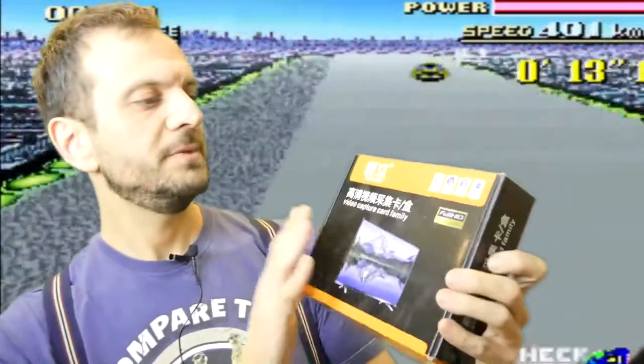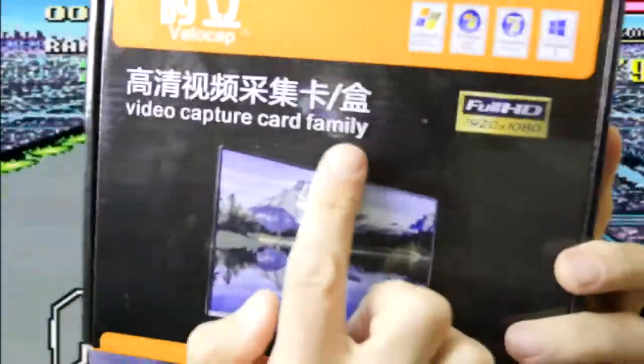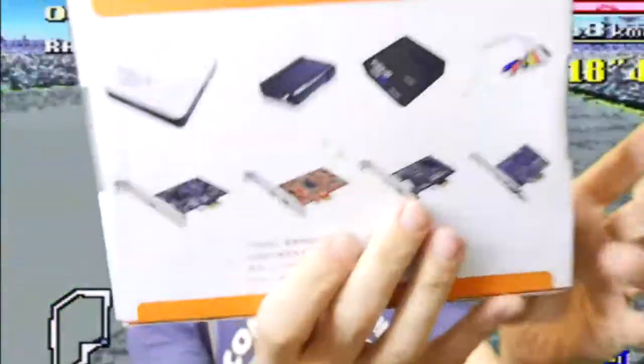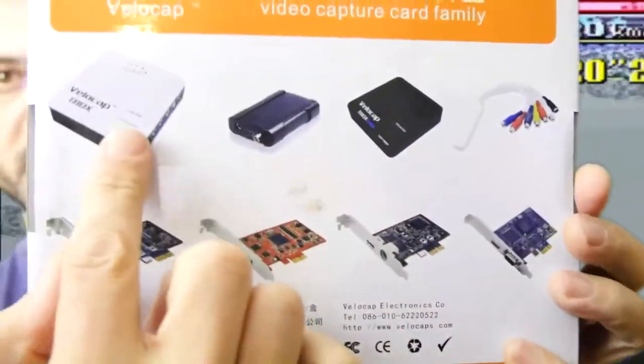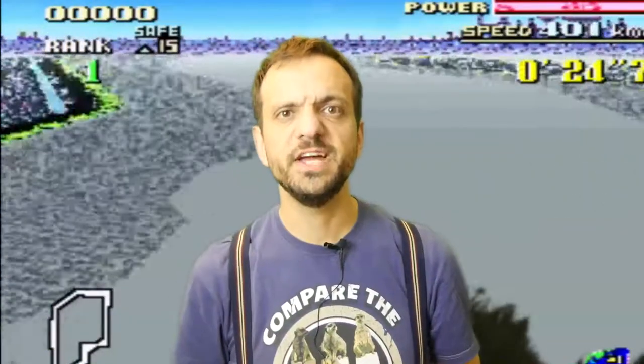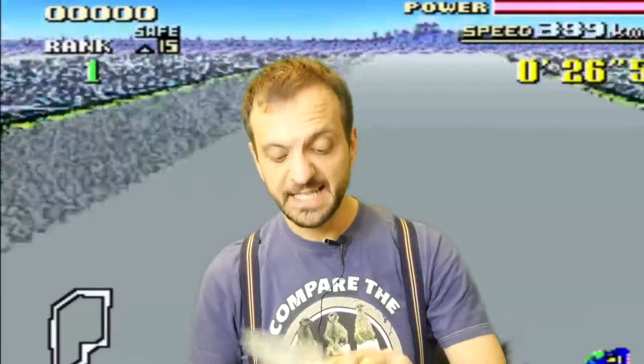So someone loaned me this and I thought I'd try it out. This is supposedly a full HD capture card, and this company does a bunch of products — from USB boxes to various cards. I was like, whoa, this is great, man. This is just what I need.